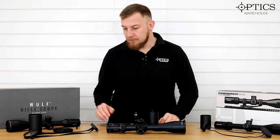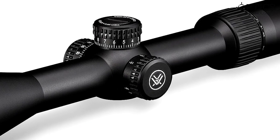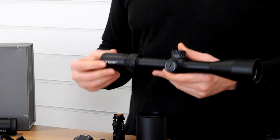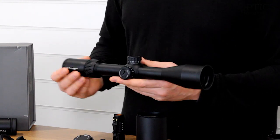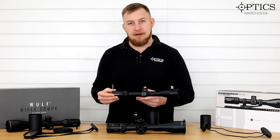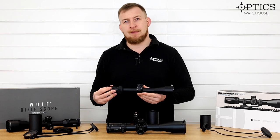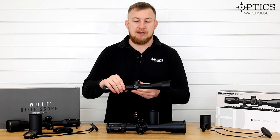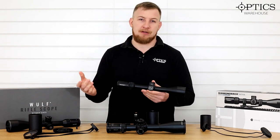Now we're moving on to the Vortex Diamondback 6-24. The reason this one always crops up: one, it's Vortex with a huge following; two, the warranty. Vortex has a lifetime warranty — it doesn't matter what happens to it, you're covered. Every year at their show stand they display what's happened to returned scopes — normally one that's been in a house fire — sent back under warranty and a replacement sent out. If that doesn't scream great warranty, I don't know what does.